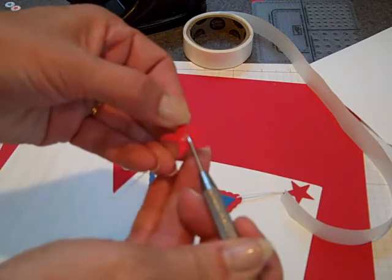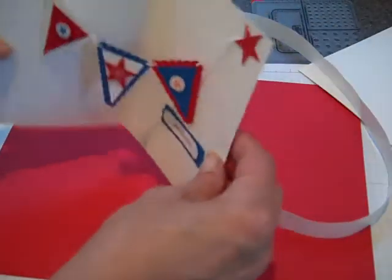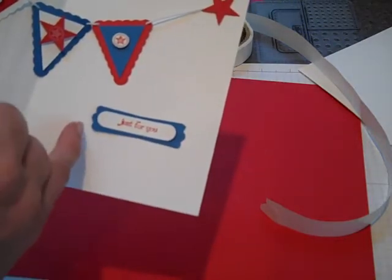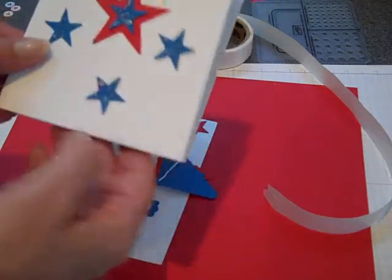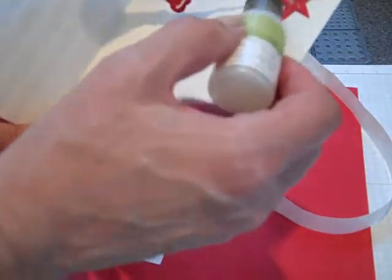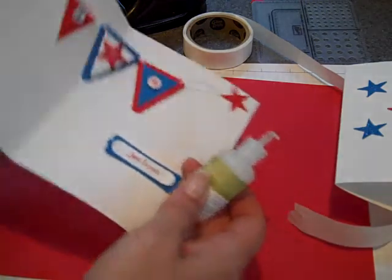I'm just putting the glue dot on the back of the star using the paper piercer and then covering up that glue dot. Then we can trim out that little tail that's there — now our little banner is there. I went ahead and stamped 'just for you' from Teeny Tiny Wishes and punched it out in the word window and layered it onto a modern label in Pacific Point. And there's our little 4th of July card! I went ahead and used a little Dazzling Details to put a little sparkle since it is the 4th of July, and put a little bling on a couple of the different elements. So when you open it up, there's a little sparkle.